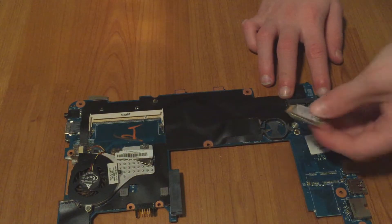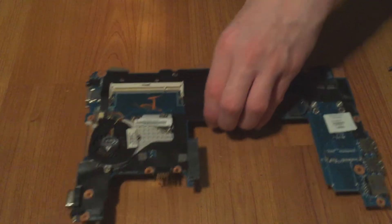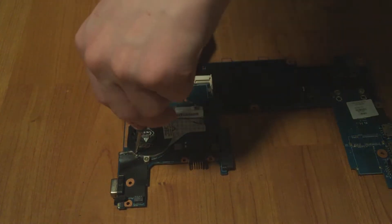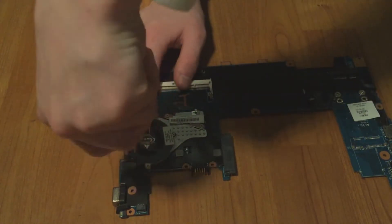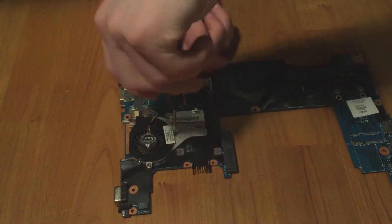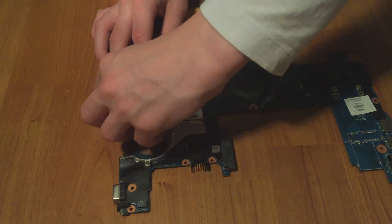Take it out. Last but not least, the cooling fan — there is a little screw right here that I've already taken out, and then there is another screw right here at the top, so we're going to remove that as well. There is also a little screw right here.